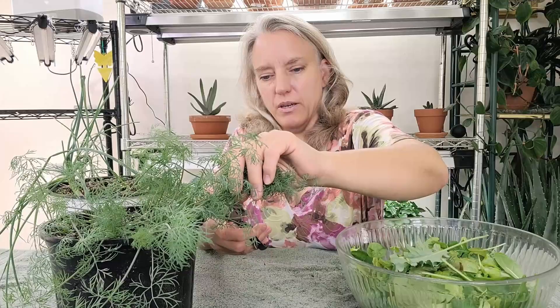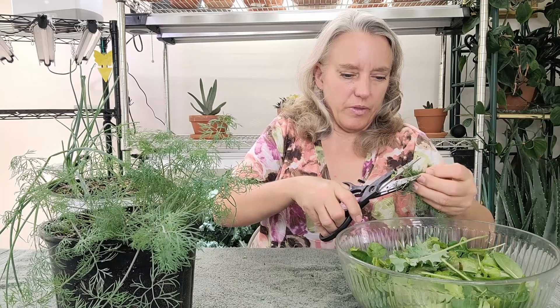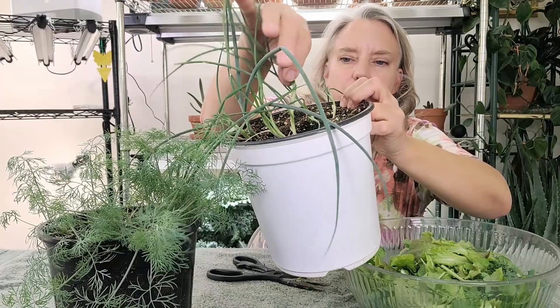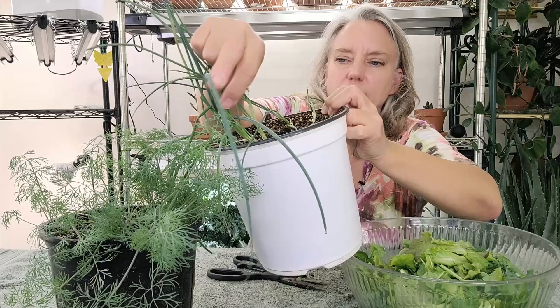Last of all we'll cut off some green onions. These will also continuously grow throughout the season as long as you don't remove the growth point. The growth point is right around here, so we're just going to remove some of the outside leaves, the bigger ones. The onions will continue to grow — let's just chop some of these up into my salad.